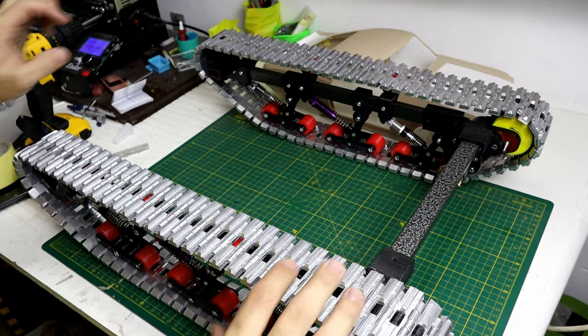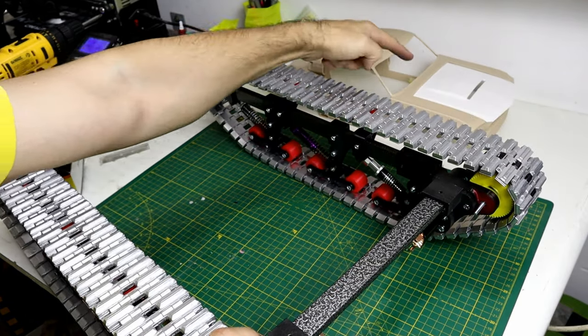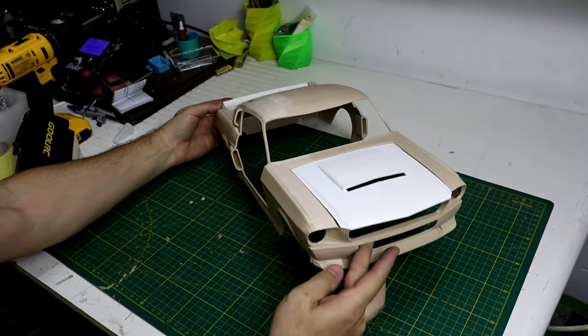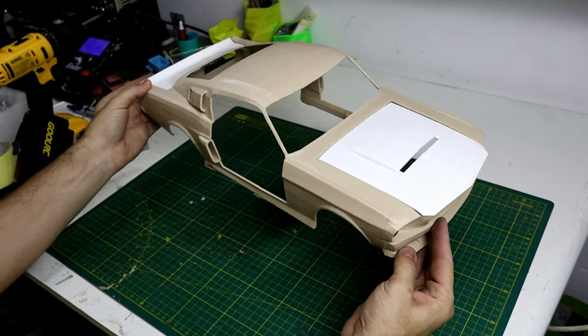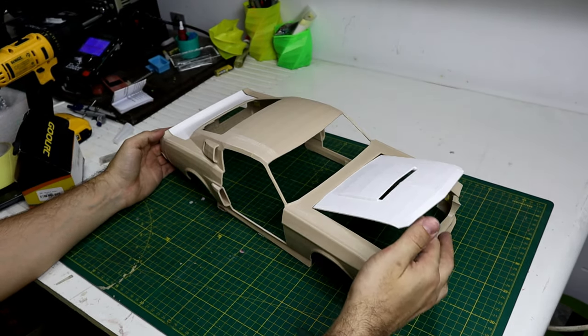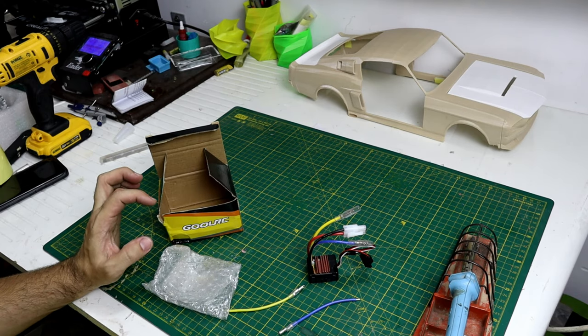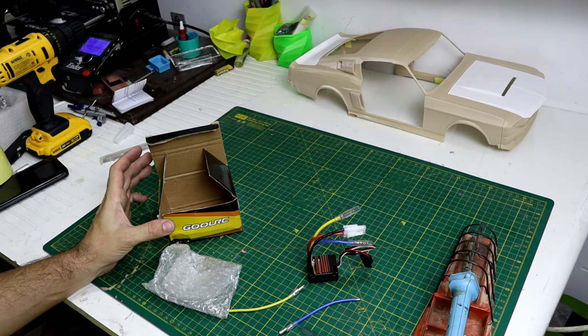For the next video, check out this bad boy — this is a 9T69 body. Stay tuned. By the way, everything I use will be in the description box below if you want to build your own tank.